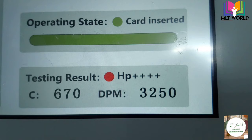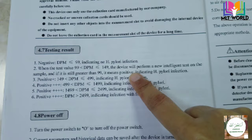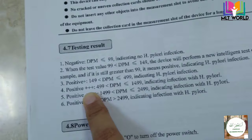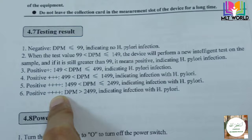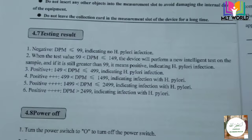Now I will share the reference ranges. If the value is less than 99, it means no H. pylori infection. Between 99 and 149 means H. pylori infection is present. More than 149 up to 499 means 1-plus. More than 499 up to 1,499 is 3-plus. Up to 2,499 is 4-plus, and more than 2,499 is also considered highly positive.